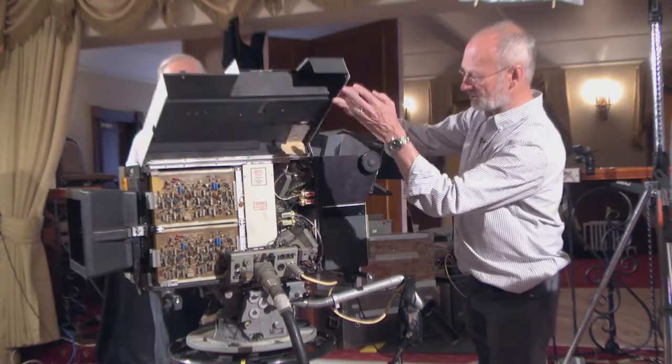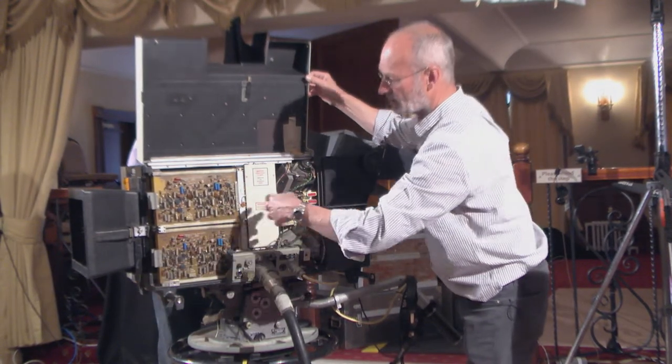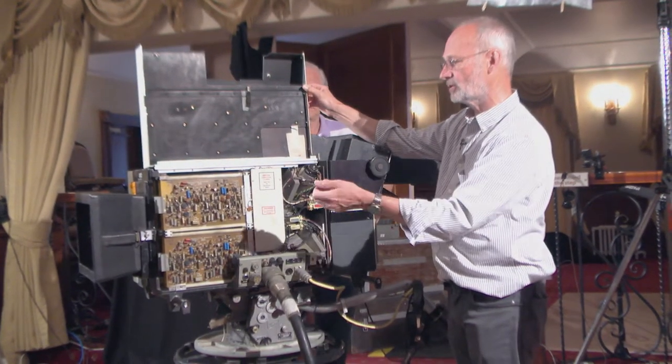If they didn't work, then you had boxes of spare boards. There's lots of stuff in here - all these boards slide out. You'd have spare sets of boards and a good supply of them, and you'd do it by process of fault finding.